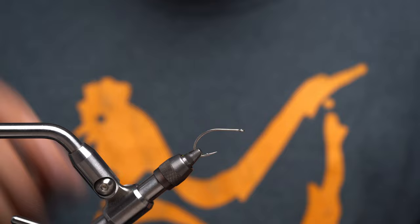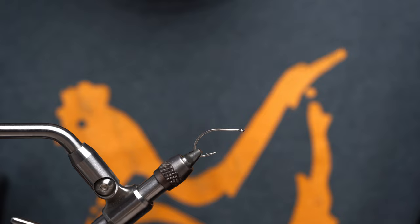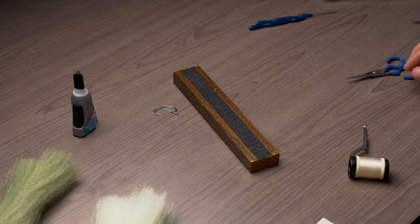Welcome back to another tying video with All Florida. My name is Mike. Today we're going to be tying an EP Baitfish.